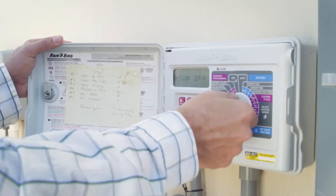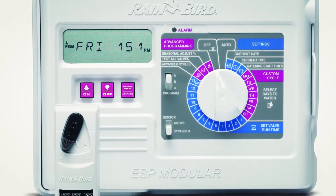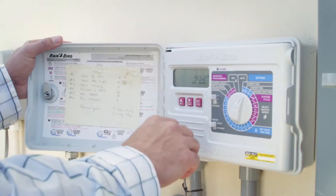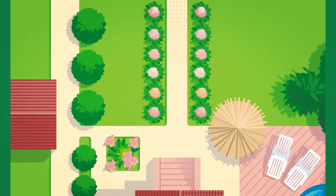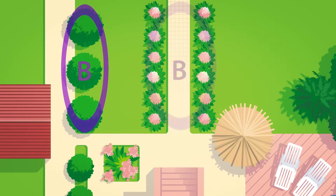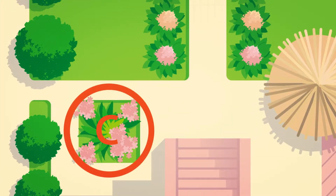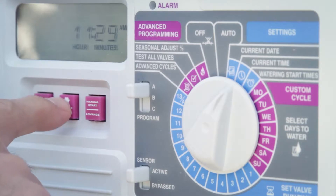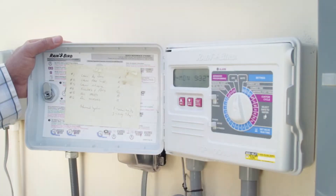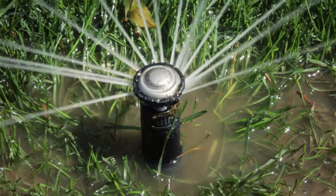Next, make sure each zone is programmed the way you want it to run. Most controllers use a multiple program or ABC system. Each program can be set to water multiple zones in your yard. For example, program A may control the watering for your lawn, program B may handle the trees and shrubs, and program C may do the vegetable garden. Each program will have its own start times and days, and any single zone can be included in each program. Make sure you understand the way your controller works — this is where a lot of water can be wasted if you program your controller incorrectly.